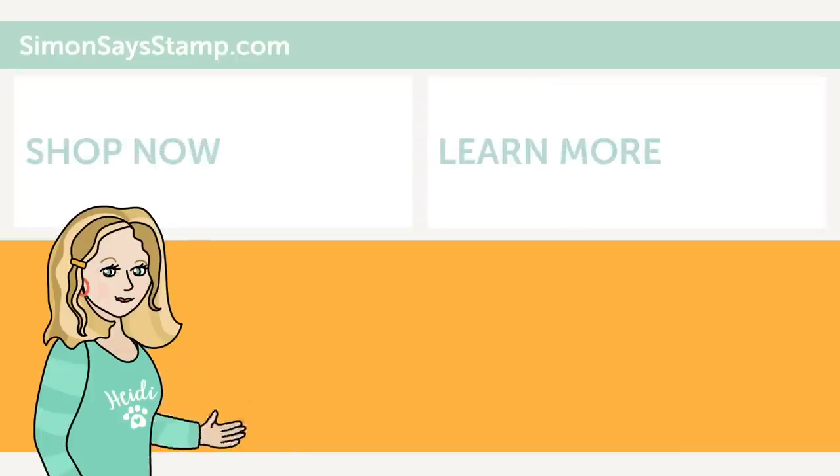Hi there. I'm Heidi, Simon's mama and founder at SimonSaysStamp.com. Thank you so much for watching our video. If you like what you just saw, be sure to press the thumbs up and subscribe to see more great content. I'll see you next time.